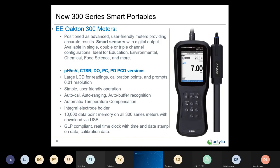These can be used in most any segment — ideal for education, environmental, chemical, or food science. Anywhere pH is measured, both portables can be used. pH is the second most measured parameter behind temperature, so you'll find them everywhere: water and wastewater plants, food processing plants, environmental applications.